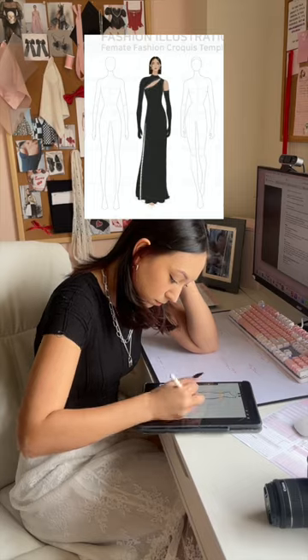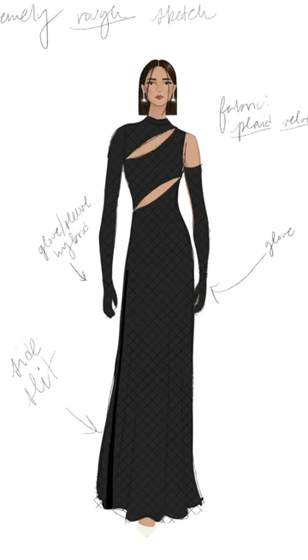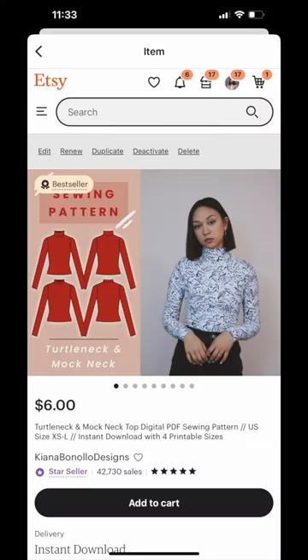The key to making this easy is that when I was sketching, I was designing the entire dress around a regular turtleneck pattern. There I am — it's my turtleneck pattern, it's linked in my bio. This is what made it super quick. So here's my regular turtleneck pattern.